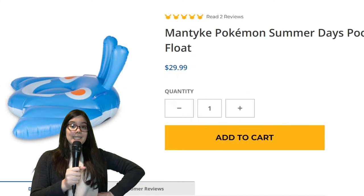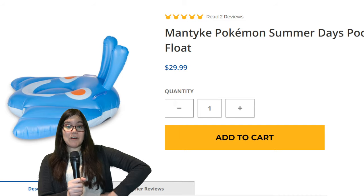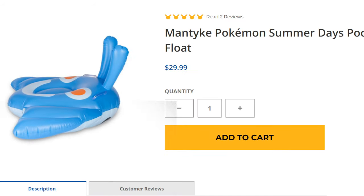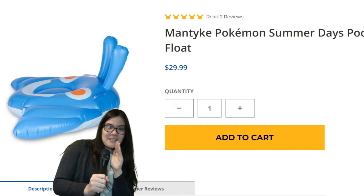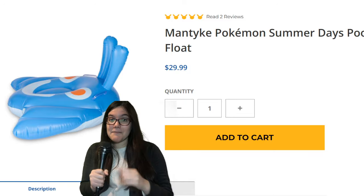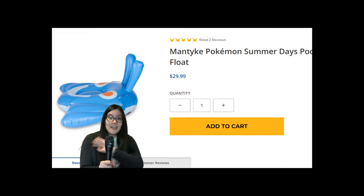I was going to use the Lapras pool float for this example, but this Mantaray pool float is $30. And if you ask me, if I get out of the way, this is pretty reef slider shaped, ain't it? You know what that means? Maybe we could get a $30 reef slider float. This thing would sell like hotcakes. We'd be fighting to get our hands on it. Please, Nintendo — $30 reef slider float. That's all I ask.